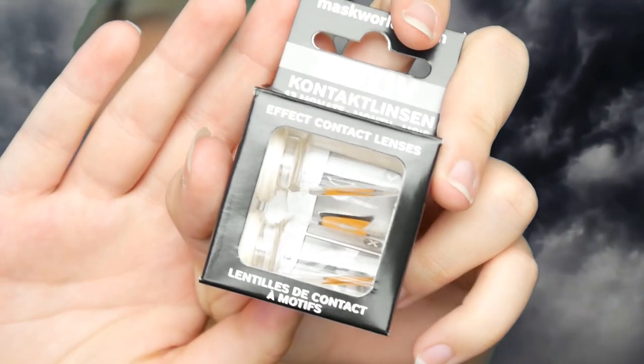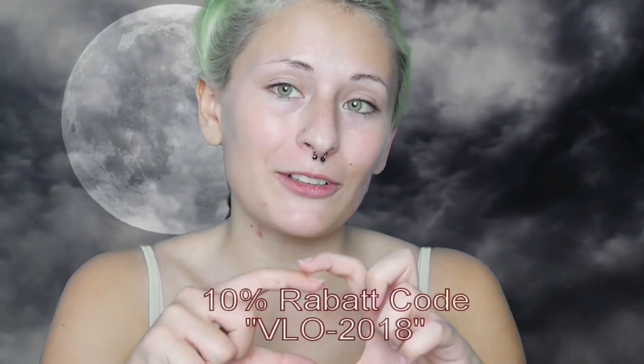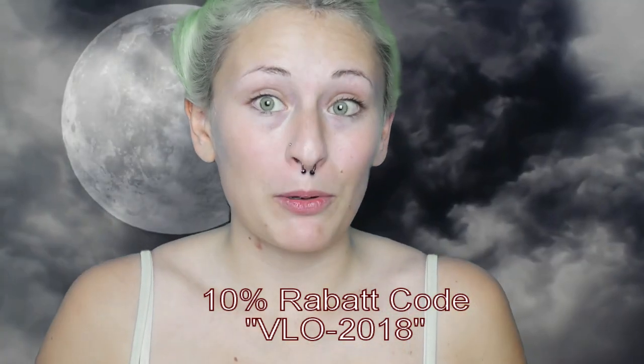I would really appreciate your support. I had a little bit of help — there were a few products from MaskWorld. They helped me with a bald cap, cool contact lenses, and wound scab effects. Thank you to MaskWorld! If you need Halloween supplies, check out MaskWorld — they have a lot of cool stuff. I have a 10% discount code for you. If you want to buy from MaskWorld, use the code shown here to get 10% off.